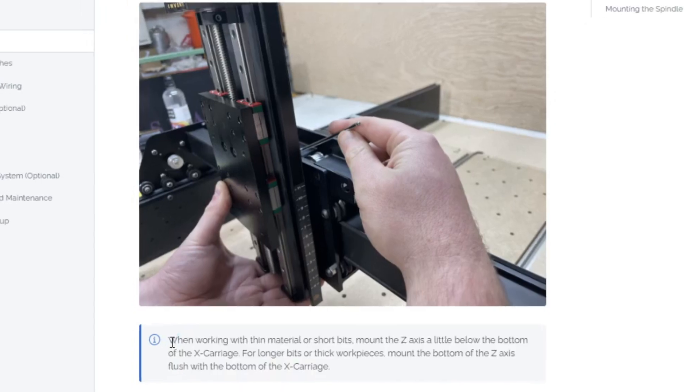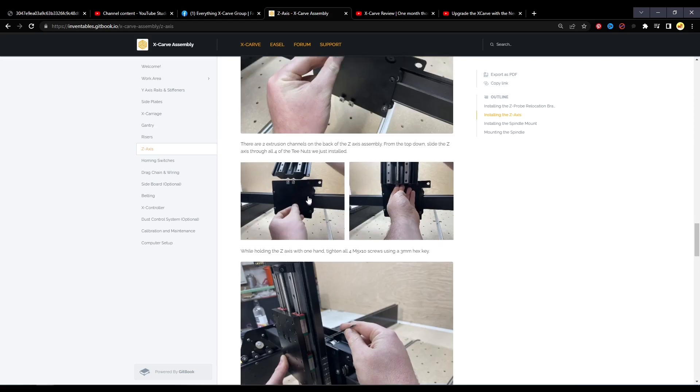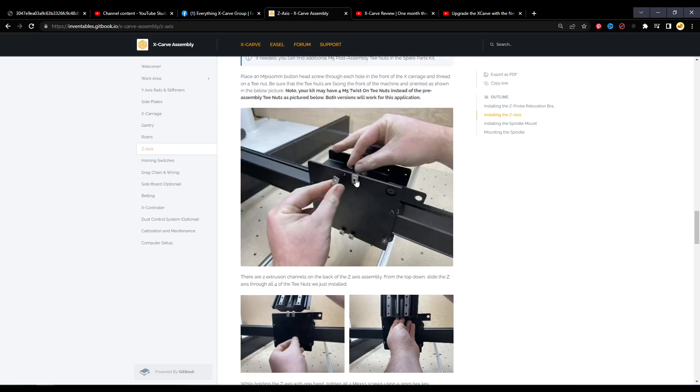The most common first post from new users is when they go to run a carve, it's not carving to the depth they set it to — it's instead stopping shallow. And that is a result of the way that the manual shows attaching these four screws to the back.